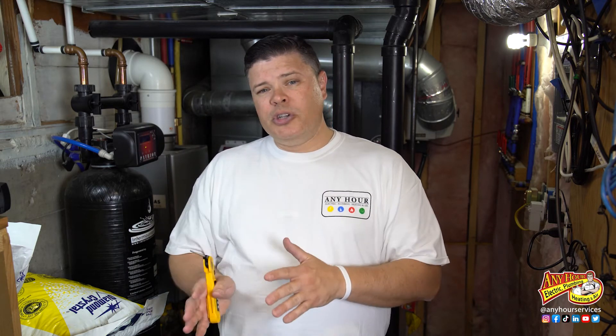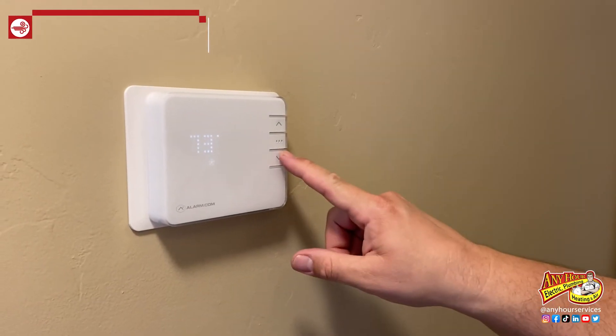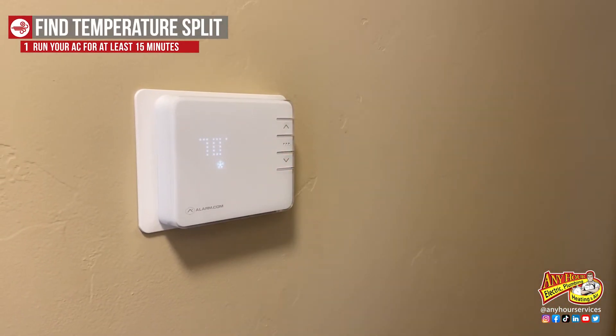The only thing we're going to need to test this is a thermometer. We're looking for about a 20 degree difference between the supply temperature and the return temperature. Some say as long as you're between 18 and 22 degrees you're okay, but you don't want to get much lower or higher than that. First, make sure your air conditioner has been running for about 15 minutes. If it's not, go to your thermostat and bump the temperature down low enough that your air conditioner actually kicks on.